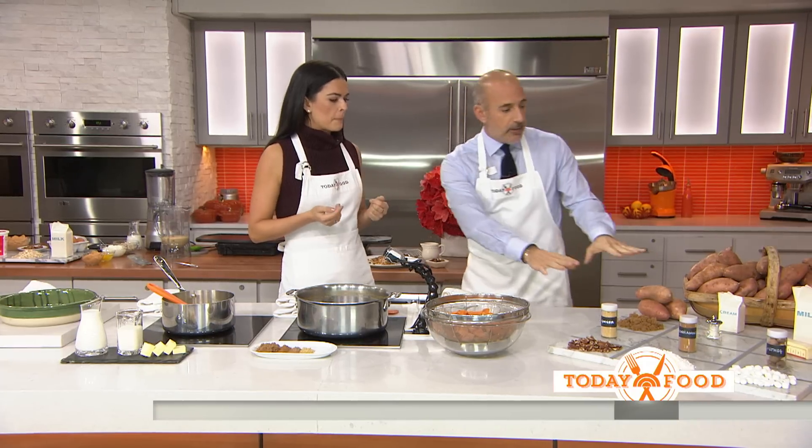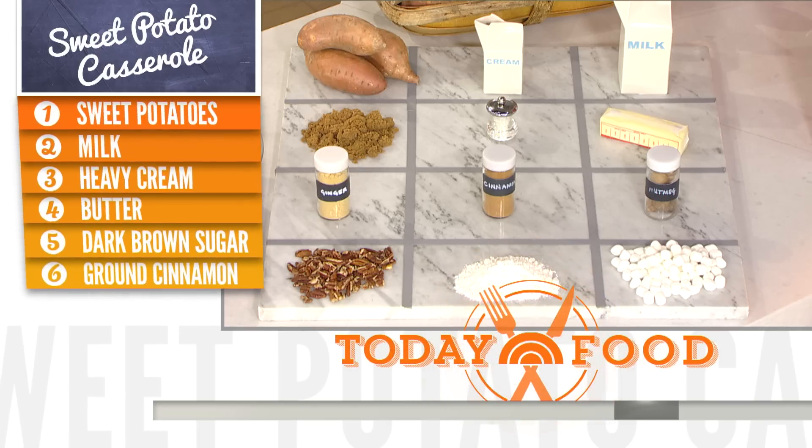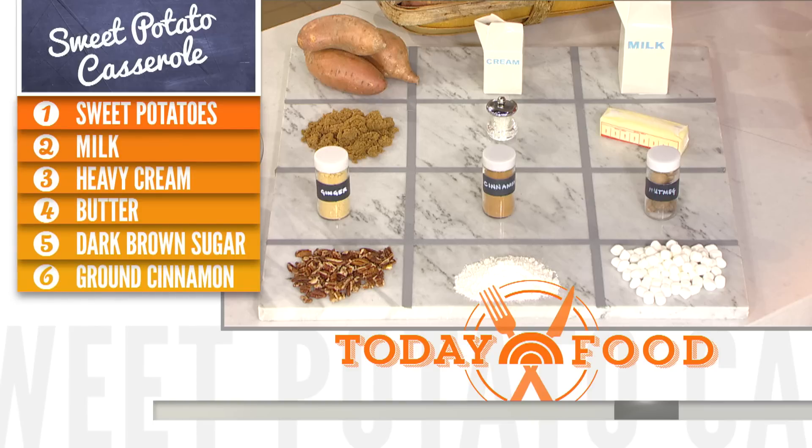Right now there's a local store that has them for 49 cents a pound. You can't beat that. Buy them in bulk — if you store them in a cool dry place they'll keep for a long time. Let's take a look at our ingredients. This is a sweet potato casserole, a Thanksgiving classic. It's just brown sugar, ginger, cinnamon, nutmeg, pecans, a little flour, and butter.